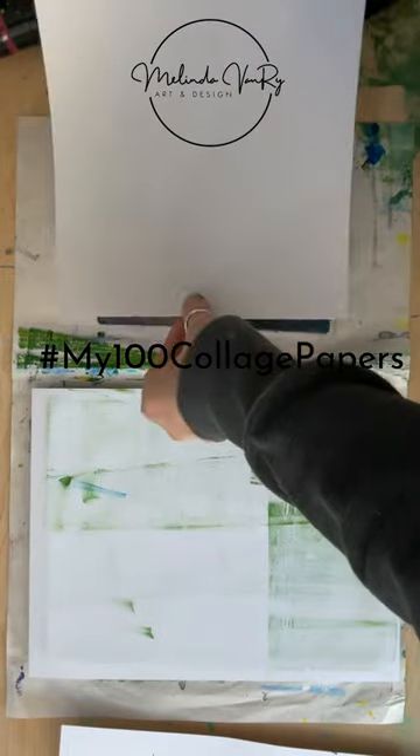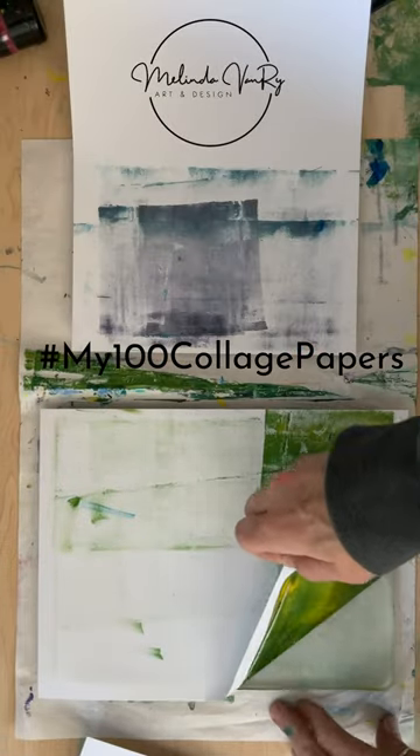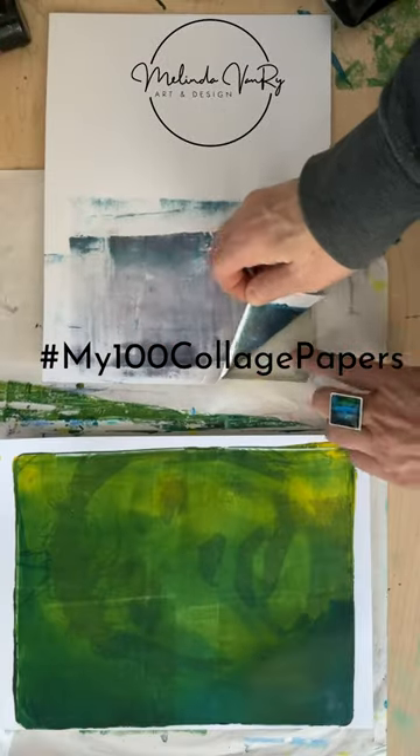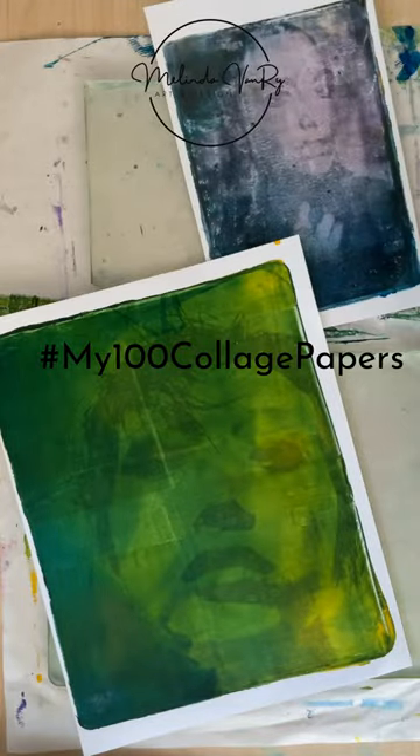There will be more details in next Wednesday's long video. In the meantime, that does look pretty cool, but yes, a little dark. And this one came out with a little more grunge than I expected, but I didn't realize how dirty my brayer was.